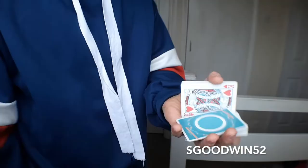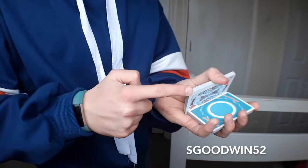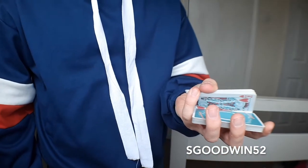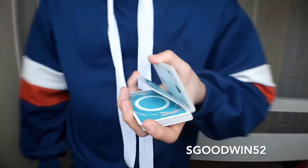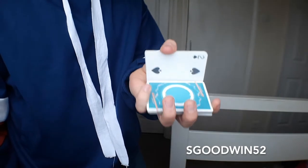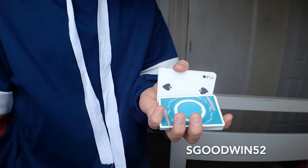With my variation, what you're going to do is start in that Charlier cut. Before you let that packet drop down, you're going to get your little finger to contact the corner edge that's closest to your body. As you contact, you can use the thumb of your little finger and break open like this — so you've got three packets on the go. You're going to pull the packet down, and this is only just for a little bit of flash but also serves a purpose later on.